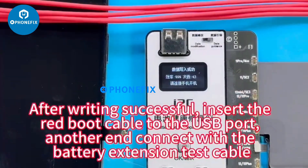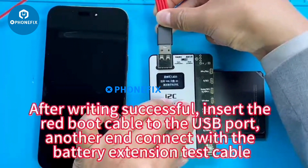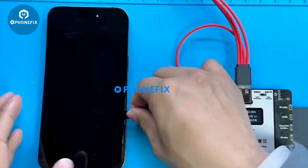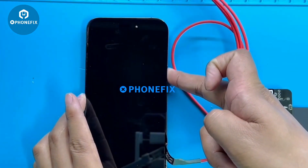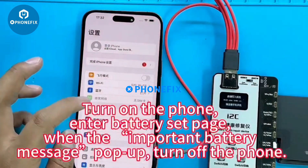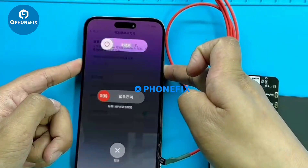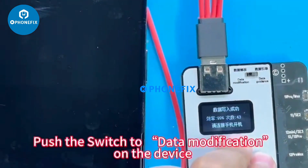After writing is successful, insert the red boot cable to the USB port and connect it with the battery extension test cable. Enter the battery settings page when the important battery message pops up, then turn off the phone.